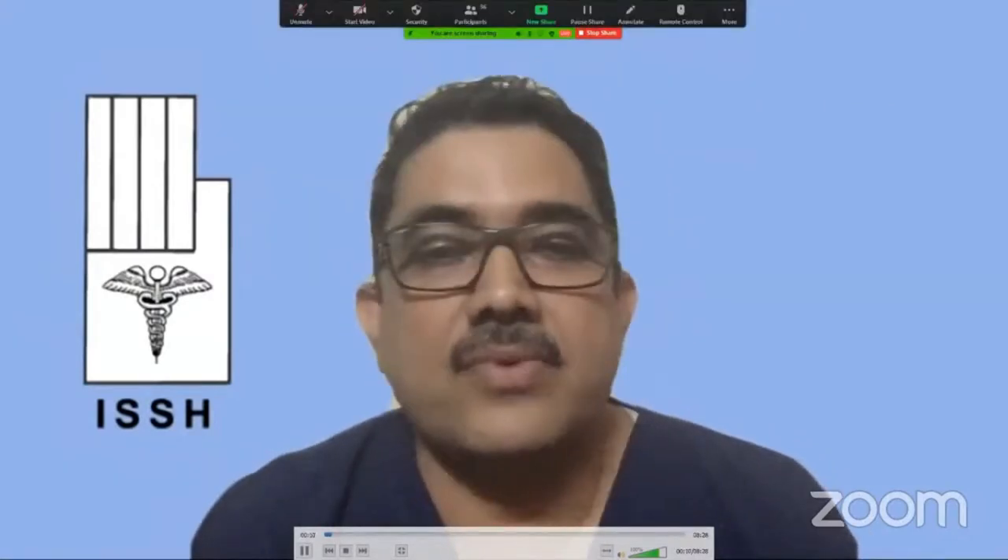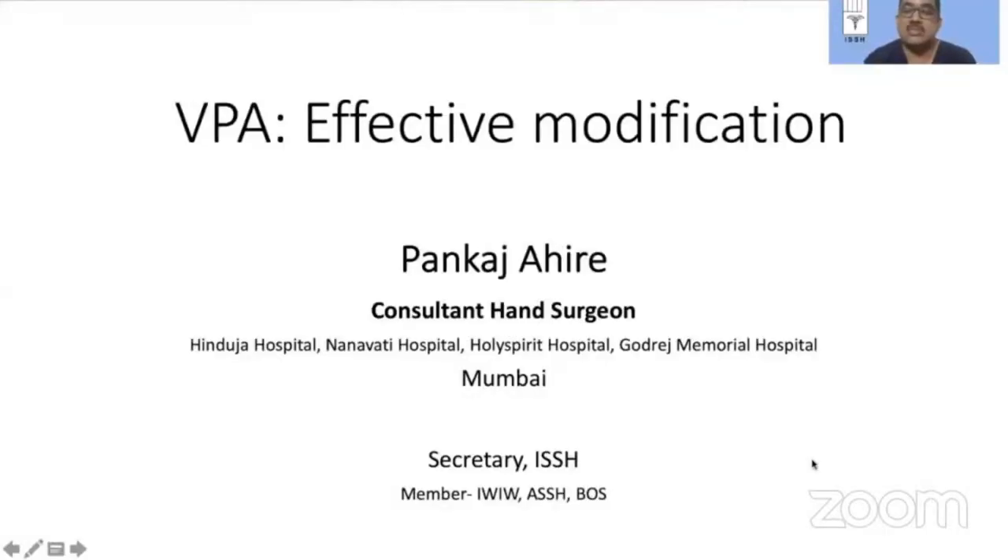Good morning to all my friends from Britain, and a very good afternoon to all listeners from India, and greetings of the day for all listeners from the rest of the world. Today I'm going to speak to you about a simple modification of a volar plate arthroplasty which perhaps could give better outcomes in certain difficult situations, and I proudly represent ISSH as secretary.